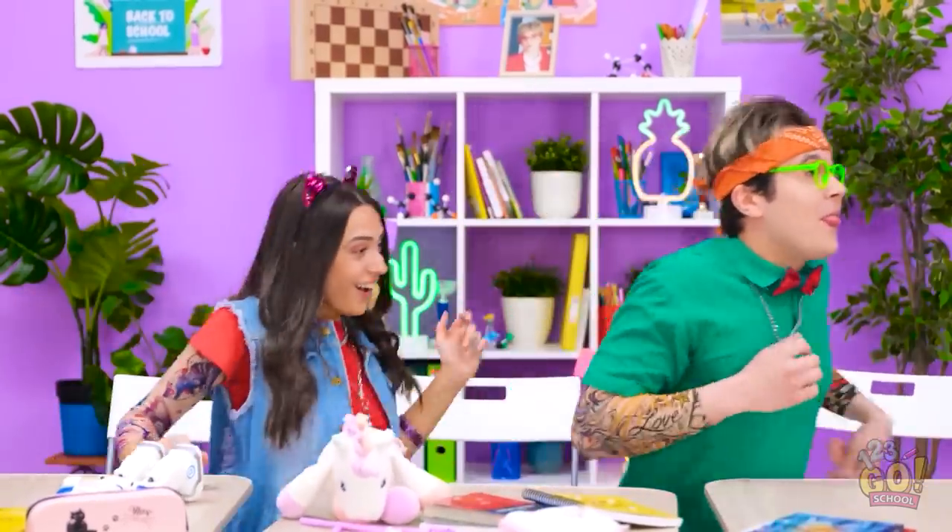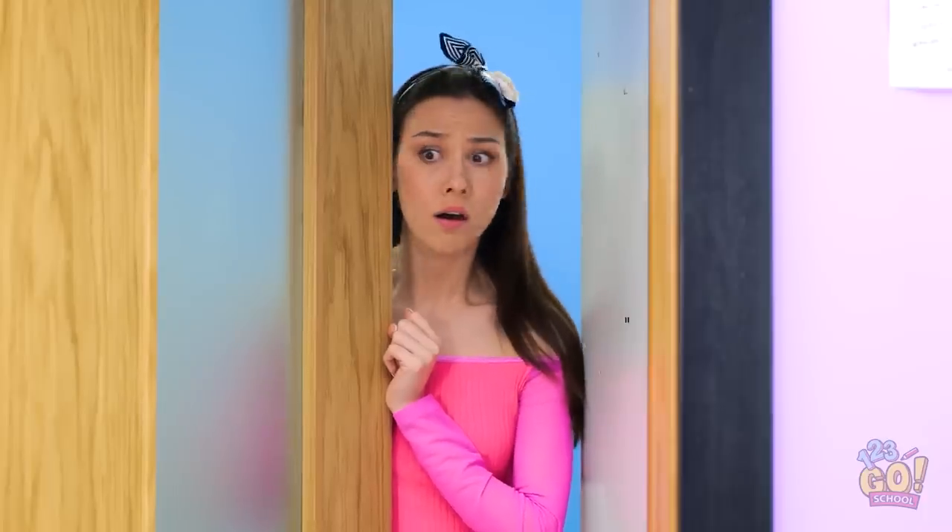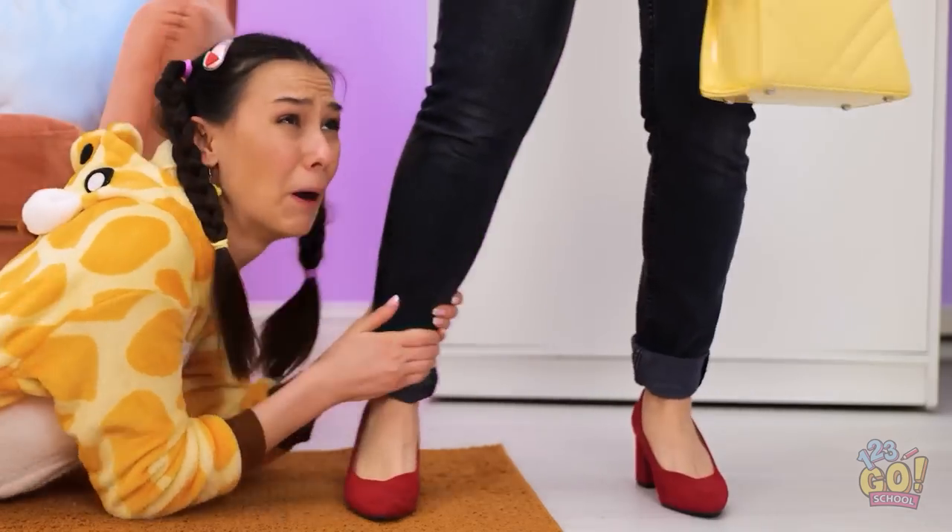That's the coolest mom ever! Excuse me? Come back here! G-bye! You can't leave me, Mom!